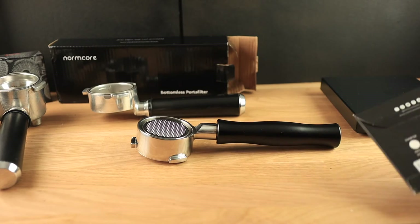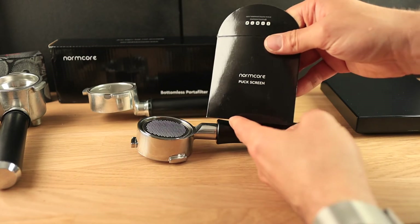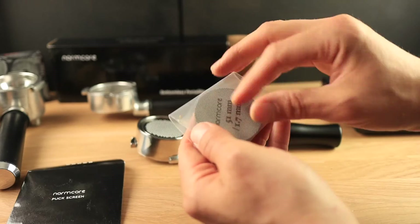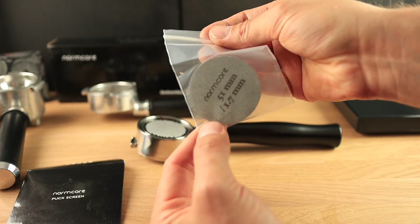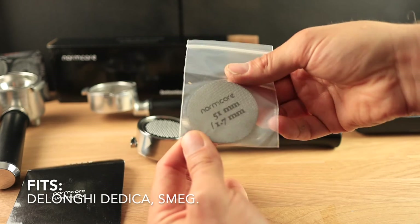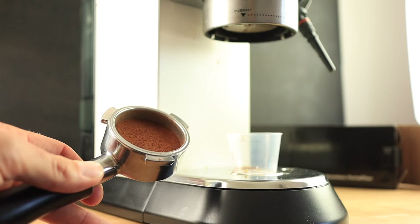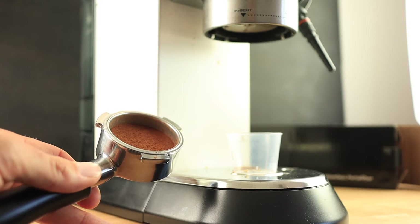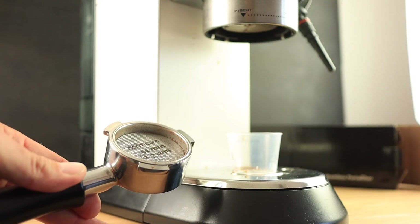The second thing I wanted to open today I also ordered from Normcore. This is a puck screen, and this one is made specifically for the DeLonghi Dedica at 51 millimeters. I'll probably be making some videos in the future about this too. Okay, I've got a 15 gram dose in there and I'm going to try out this puck screen.